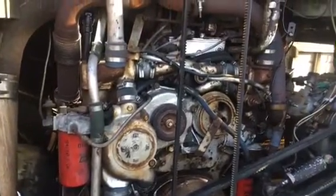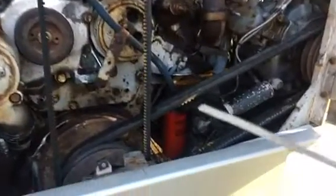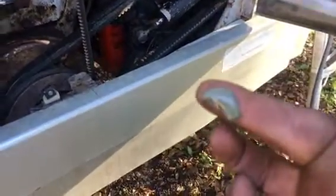I'm here working on this 8V92 and the obvious problem is the dipstick — as you can see, it's got coolant water in the oil. We've got like a milkshake going on there.